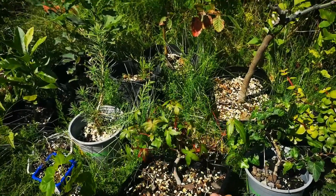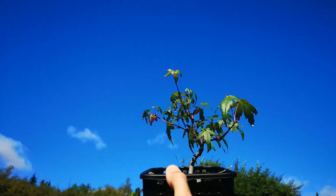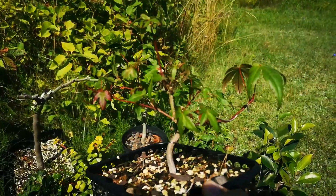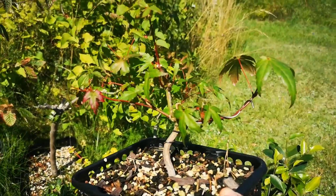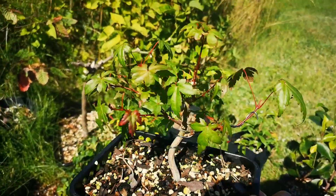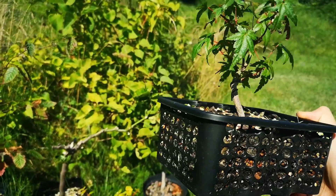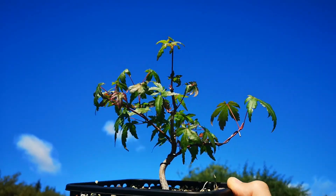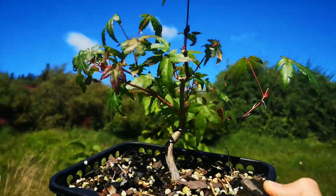Here is my Japanese maple and I'm just starting to cut the branches and getting the first styling of it. It's looking good, I really like this one. Still has a lot of development to do, but it's growing well. I put it in this pot and the branches look quite nice. I'm developing it as a small bonsai.